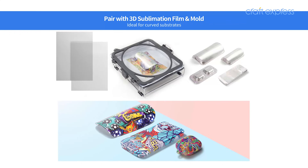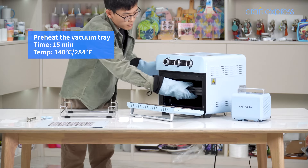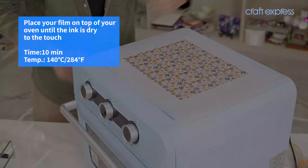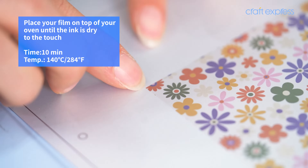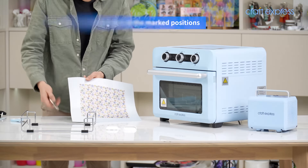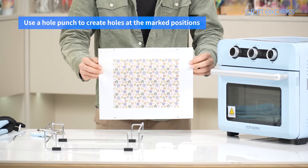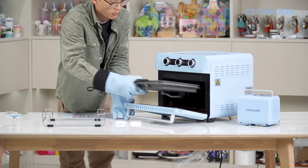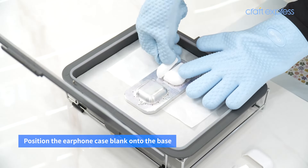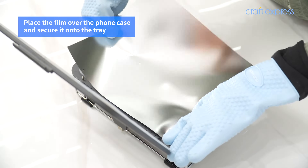Pair with 3D sublimation film and mold. The material uses 3D sublimation film, which needs to be the correct 0.5D sublimation film.